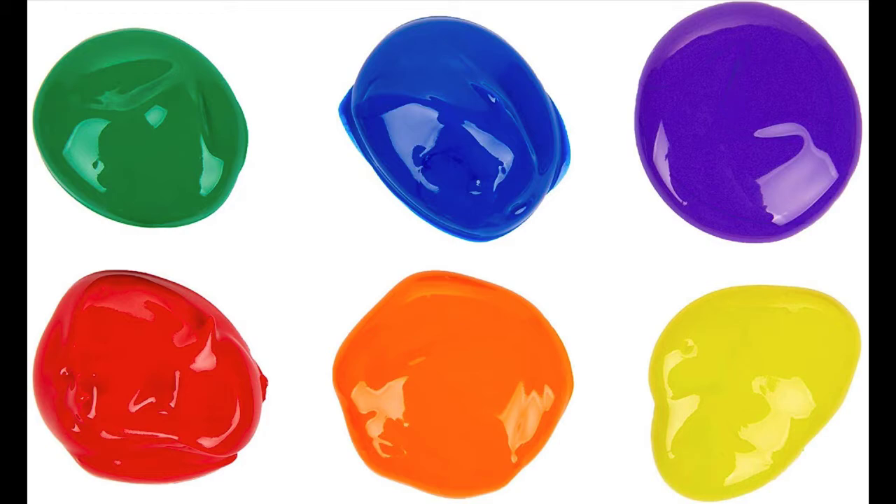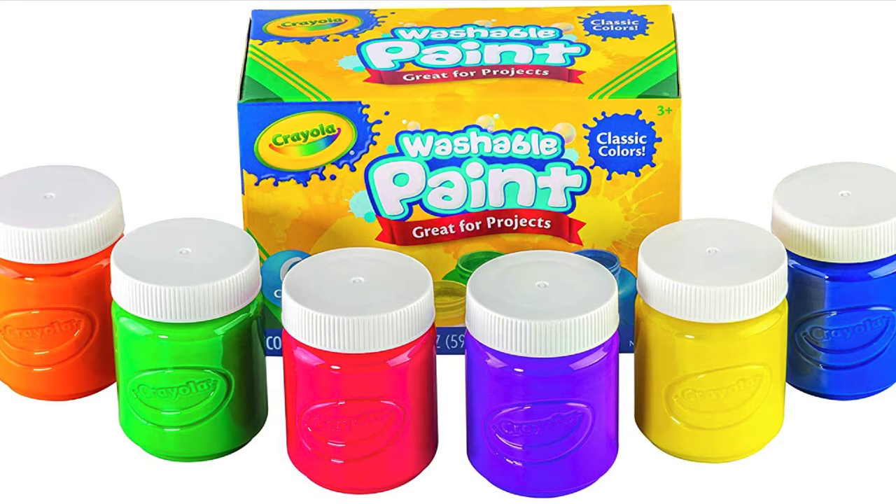Let's be practical about this. This washable kids paint set is ideal for arts and crafts, posters, and school projects. The paints are easy to apply with brushes, sponges, stamps, stencils, and other tools, and they can be used on almost any surface.